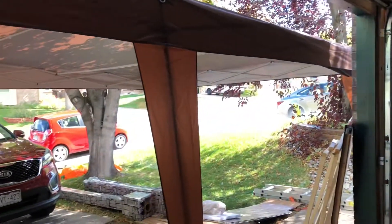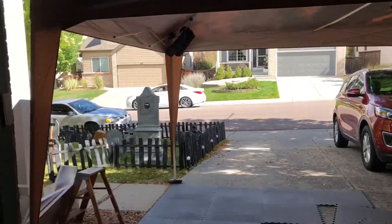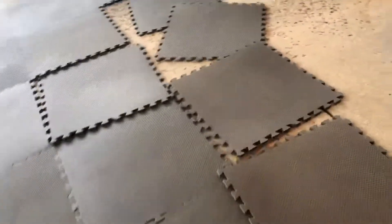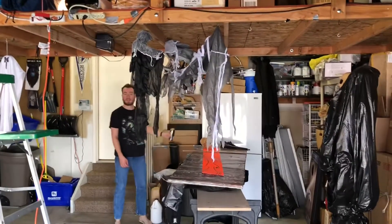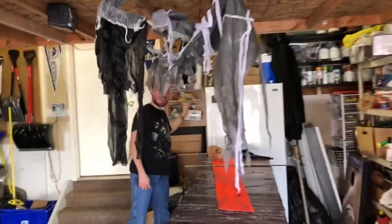And so it begins. The tent is up. The floor is going down. Now Alec is here — hello Alec! Say hello to the world. Hello world! And now we go to Halloween time.